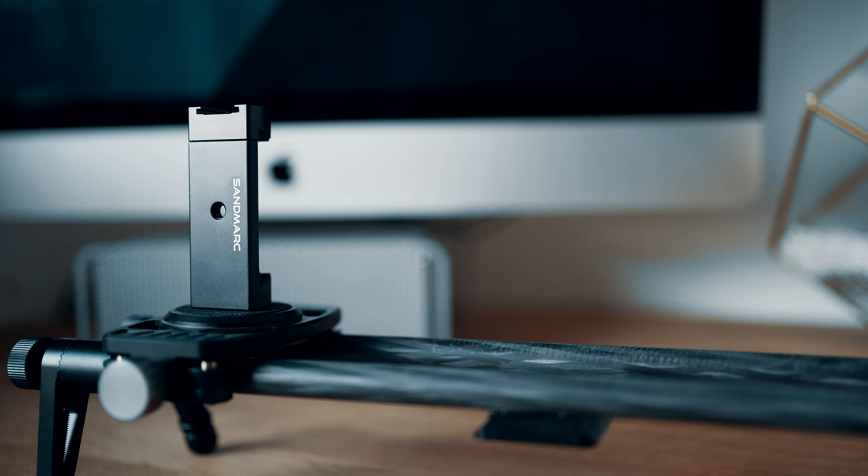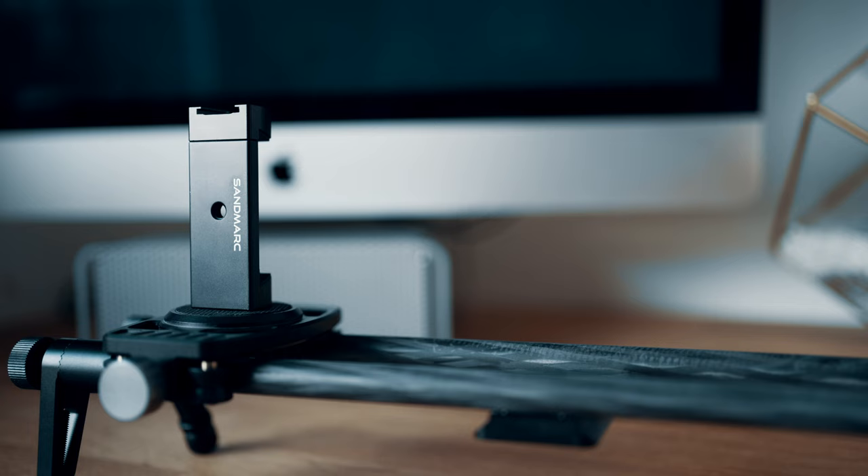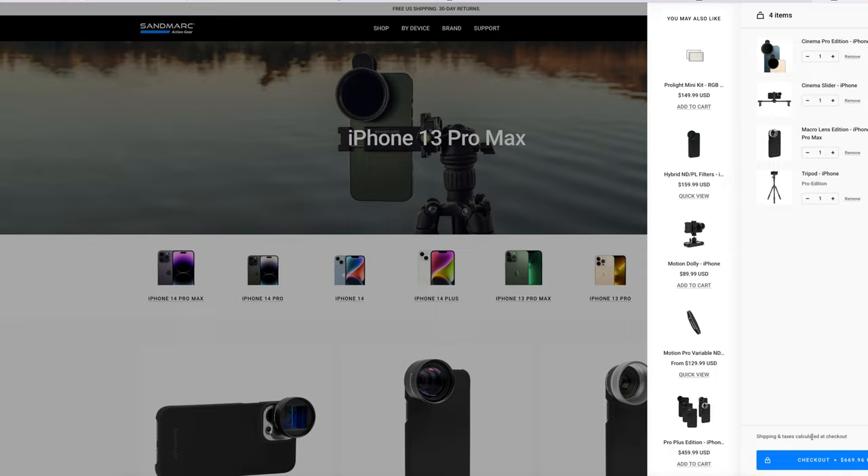Today we're going to be taking a look at the Cinema Slider for iPhone from Sanmark. If you've seen my iPhone macro photography video, you'll know that Sanmark are all about helping you enhance what you can do creatively with your iPhone, whether it's their huge selection of custom lenses, tripods, or this portable slider.